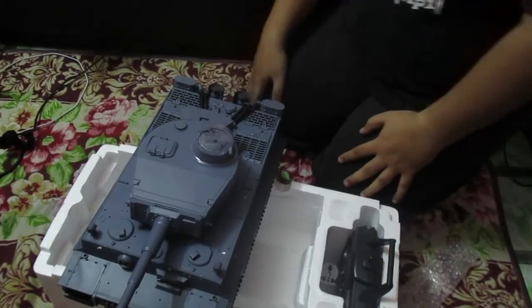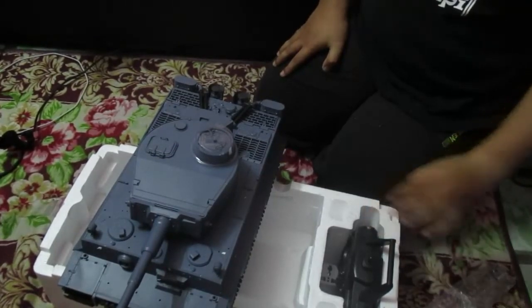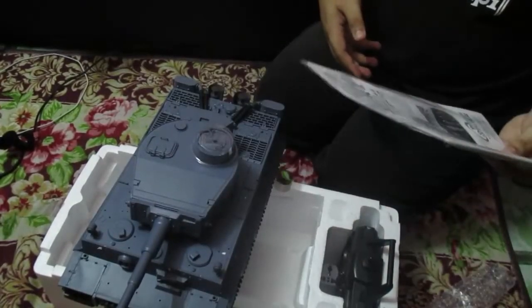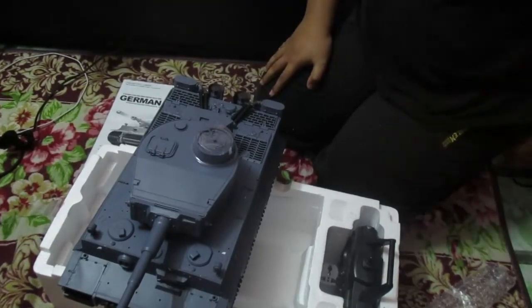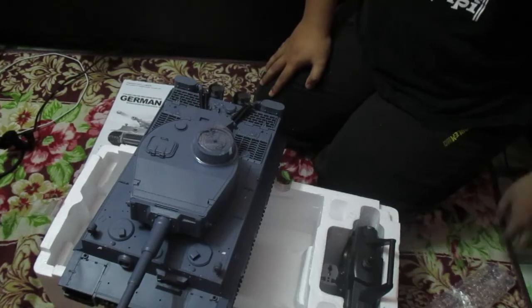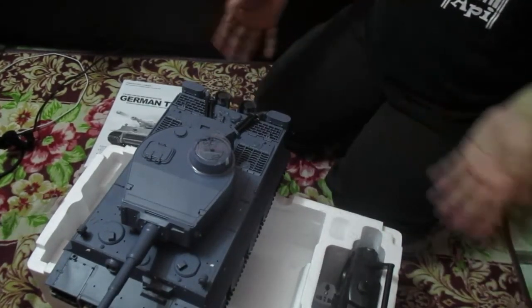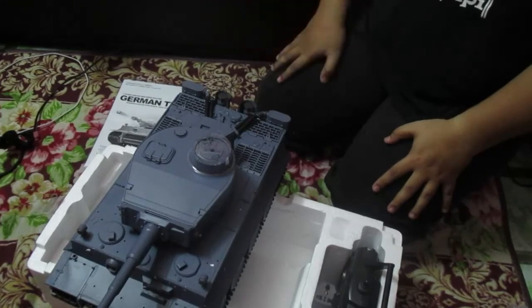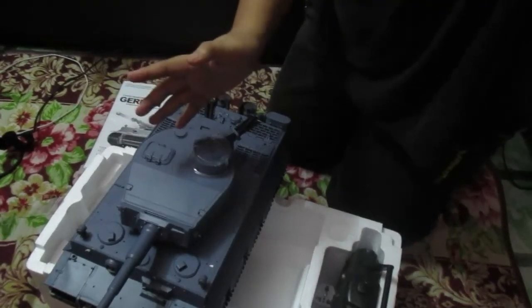I think that's all for today — unboxing the German Tiger 1. I'll continue doing some research and reading the manual. Well, I hope you guys enjoyed the video! Leave a like, comment below, and subscribe to see more videos. See you guys in Part 2, bye-bye!